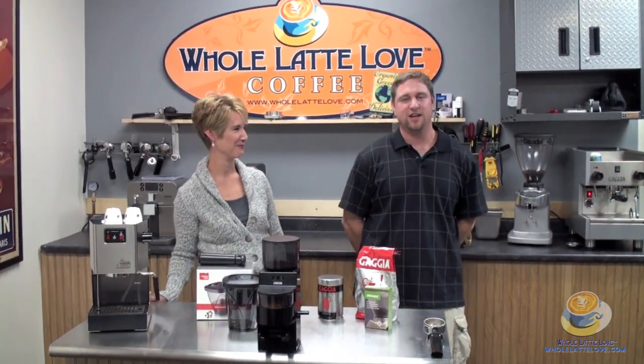Hi, I'm Darren Ruffell, the sales manager here at Whole Lot They Love. And I'm Tracy. How are you today? I am good. Today I am going over the Gaja MDF grinder.